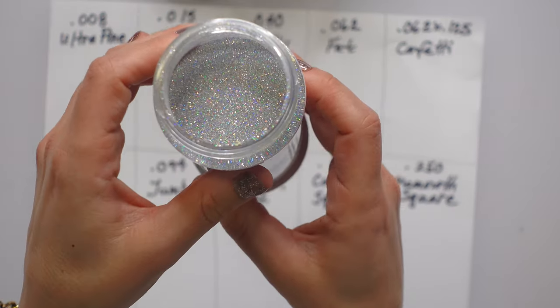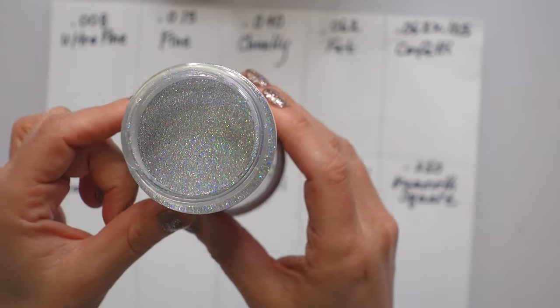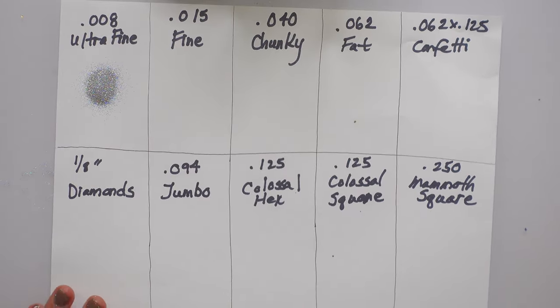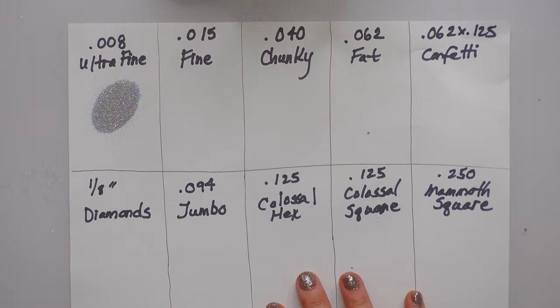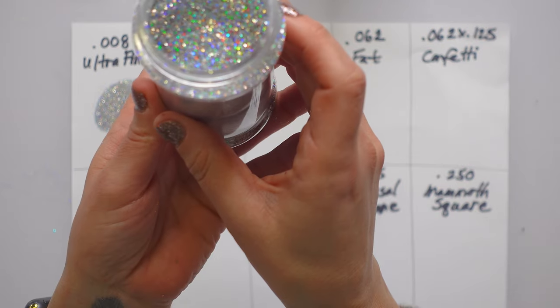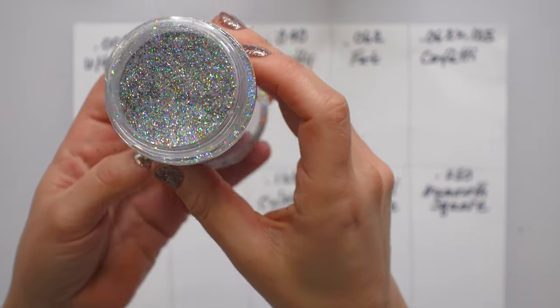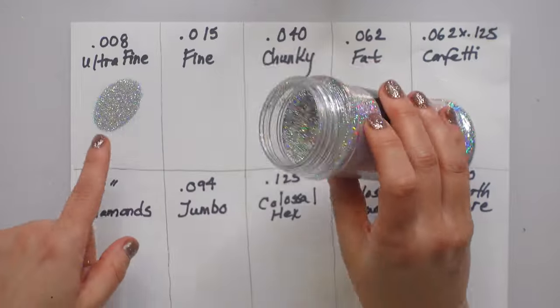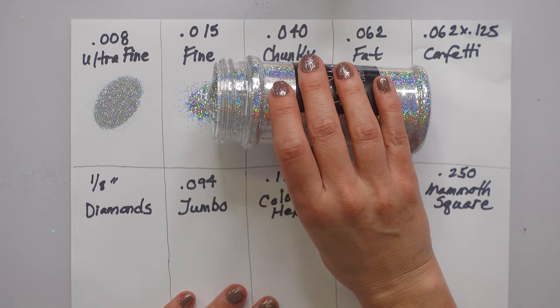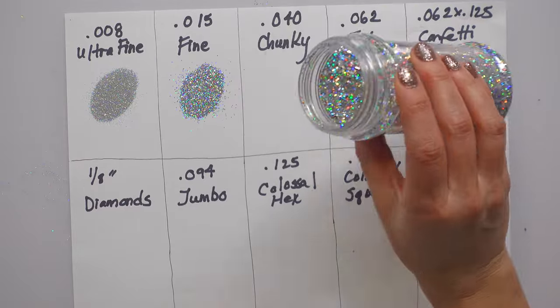It is 0.008, otherwise known as ultra fine glitter — oh, it looks like liquid diamonds, powdered diamonds, it's so pretty. Next up is fine glitter — this is still really small, really tiny, but not quite like a powder. This is 0.015, fine glitter.